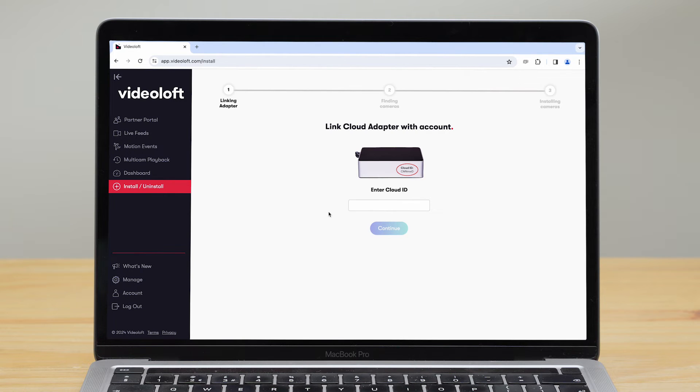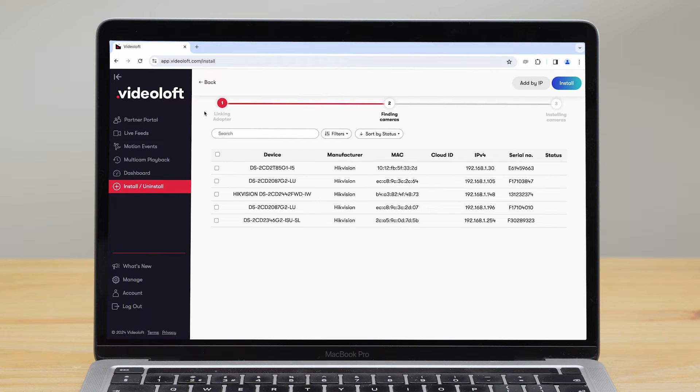Log in to your Video Loft account and go to Install/Uninstall on the left-hand side. Enter the cloud ID which connects it to your Video Loft account. We then scan the adapter's local network for compatible cameras and recorders. In this example we're using Hikvision cameras, but the process is the same for any compatible IP camera.